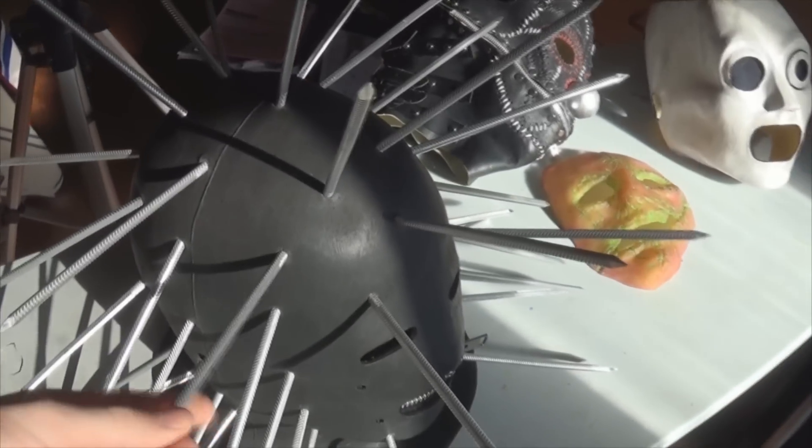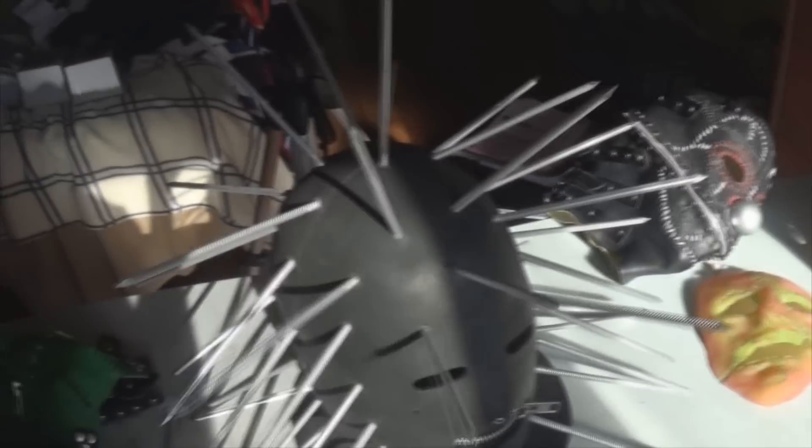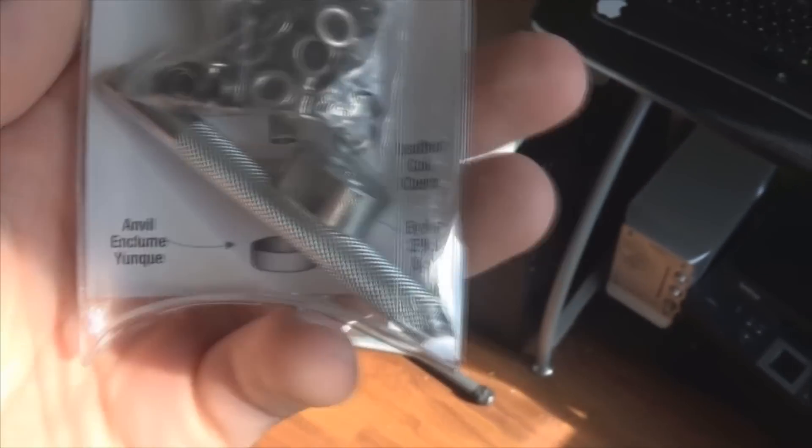Since then, we've got 7-inch gutter spikes from Lowe's. They came in packs of 10, so I had to get like 3 or 4 of them. And then recently we got this from Michael's — an eyelets with setter kit — and I put some eyelets in the nose.